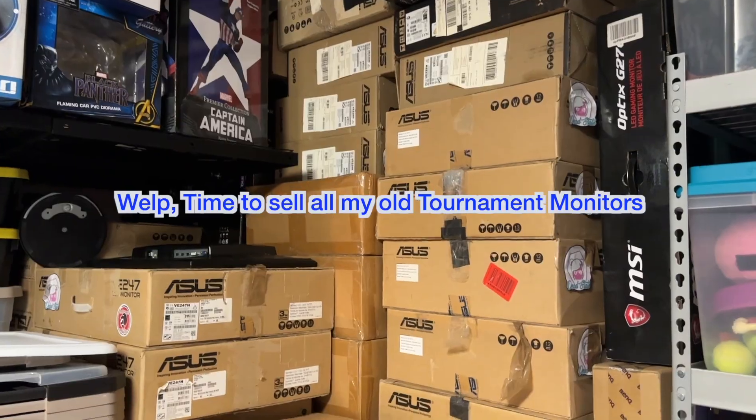First off, I'd like to thank Sony for sponsoring this video and sending me the monitor and headset for free. I appreciate that from them, but everything will be my own thoughts — they'll see this video for the first time when I release it this weekend. And then I will obviously start with the bad boy right here, the M3 Endzone Monitor.